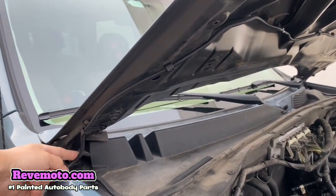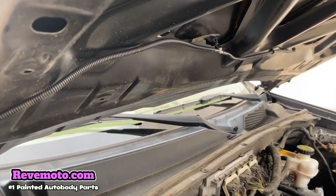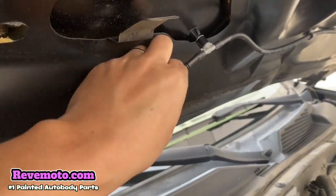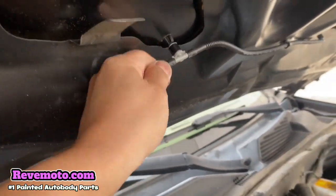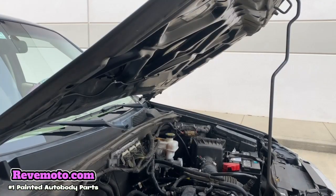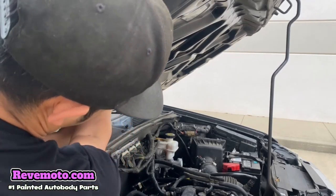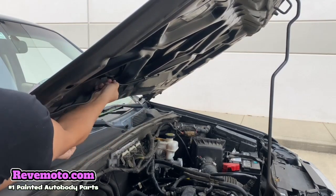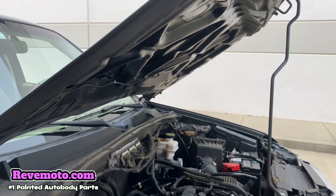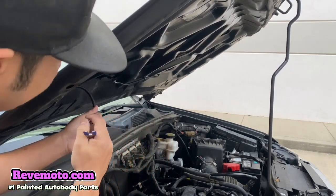Alright. On the side you're going to see this line right here — that's basically for your windshield reservoir or your windshield wiper fluid. And if you guys follow all the way through, you're going to have like this connection right here. You kind of just twist it off, back and forth, and it usually just releases itself. But if it doesn't, get a flat object and pull that off.